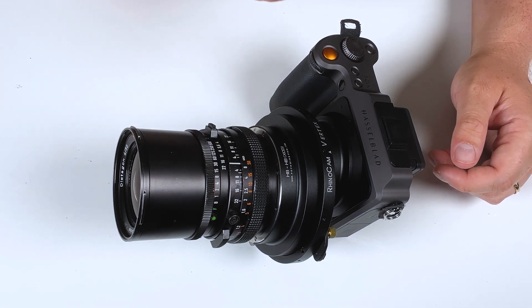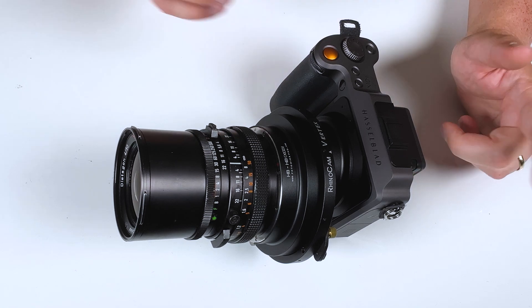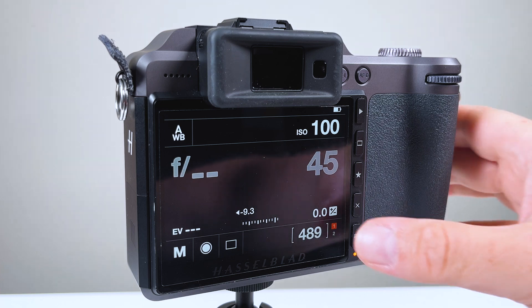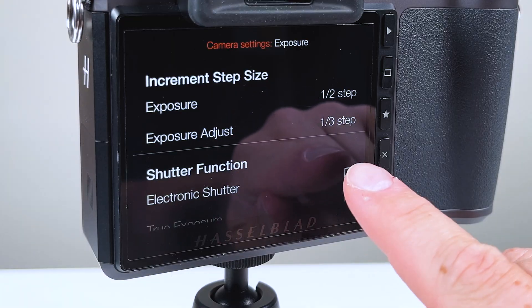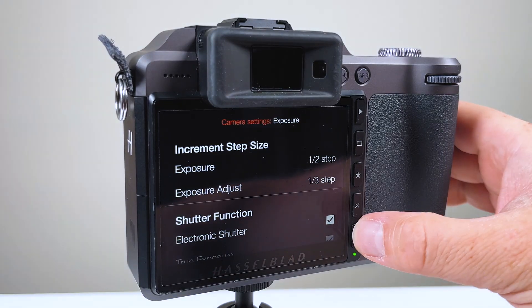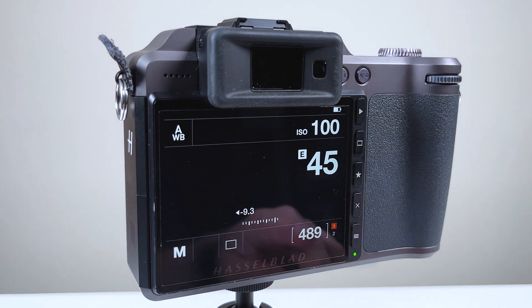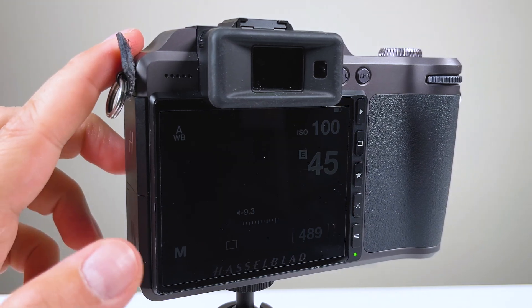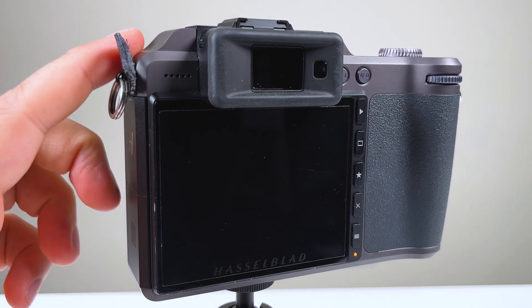Before we can use this manual lens on the digital Hasselblad camera, there is one camera setting we have to change. To get our Hasselblad XCD to work with an adapted lens, go to Menu, then the Exposure submenu, and turn Electronic Shutter on. Once electronic shutter is on, we can use the electronic shutter built into the camera and don't have to rely on the camera looking for an electronic shutter in an XCD electronic lens. By turning on the electronic shutter, we can use any manual adapted lens.